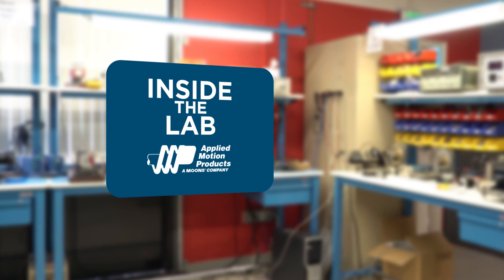What you've seen here is important for any customer concerned with increasing motor efficiency and decreasing power consumption. Thanks for watching and see you next time inside the lab at Applied Motion Products.